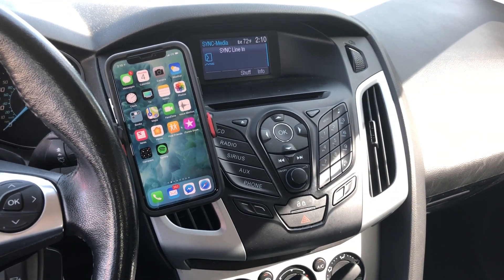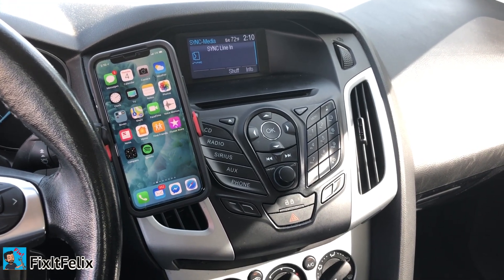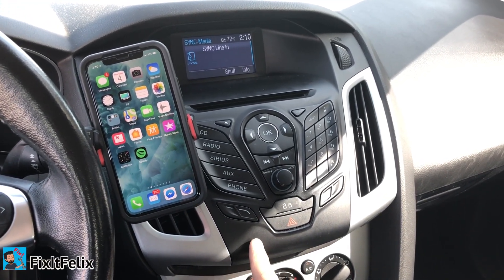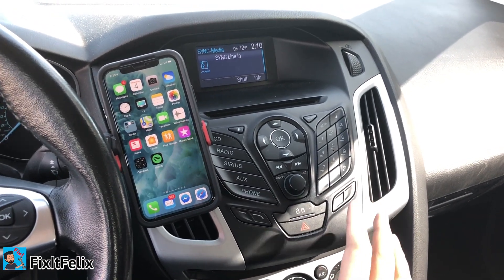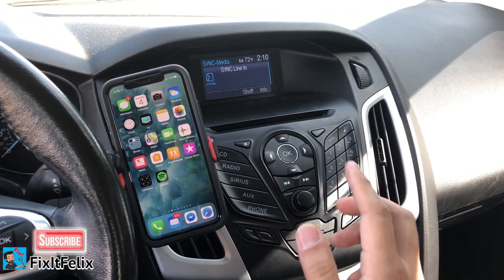Hey guys, this is Fix it Felix and I'm going to show you how to connect your Sync radio to your Bluetooth device. This car is a 2012 Ford Focus.